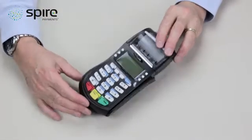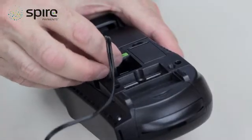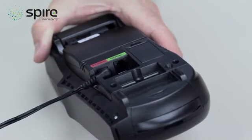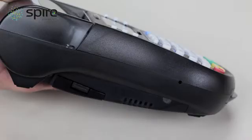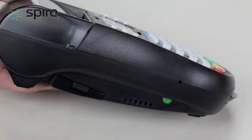To charge your card terminal, connect the power cable to the red power socket on the back of the card terminal. You can now connect the power supply unit to your mains power supply. A light will appear on the side of the terminal. The red light means that the battery is charging, and when it turns to green it is fully charged. Full charge is normally achieved after two hours.